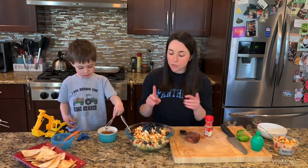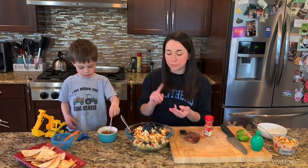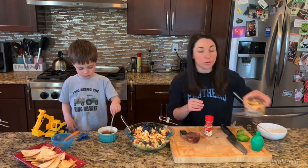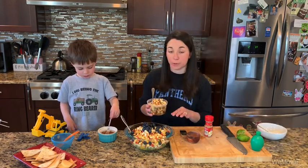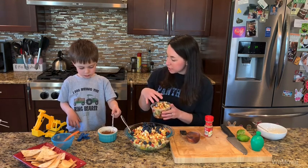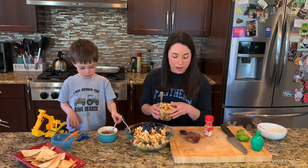So we have pineapple, strawberries, apple, peaches, blueberries, and kiwi. I actually made a special one for Gavin because he is not a fan of blueberries or mangoes, so Gavin has his own little one in a separate container. He's going to get to try that in a few minutes.